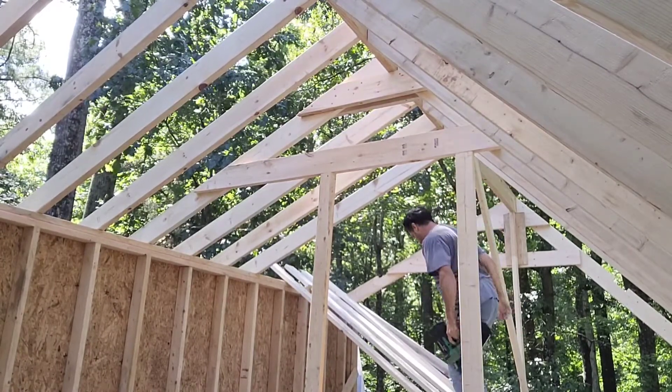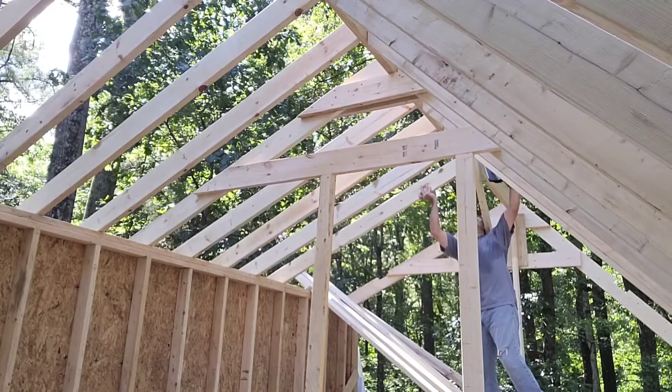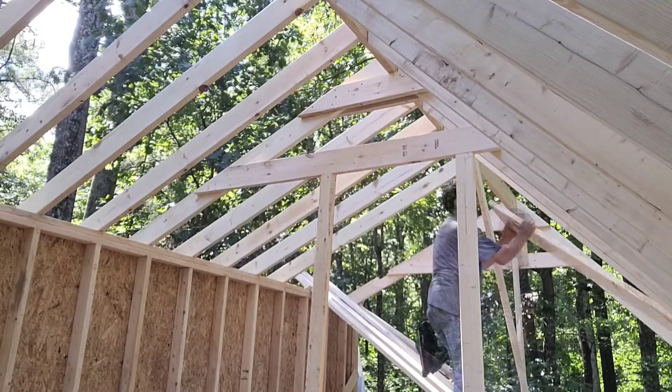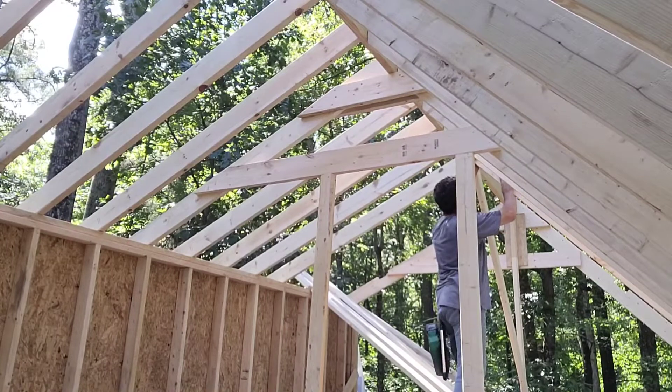Notice I've got the rafter stacked right on top of the studs. Everything lines right up, so when we go to put our hurricane straps on we'll be able to tie into the 2x6 and tie into the 2x4 right there for extra support.